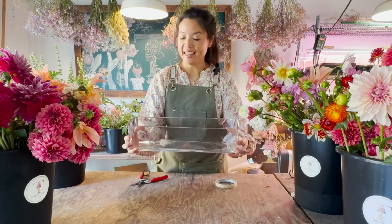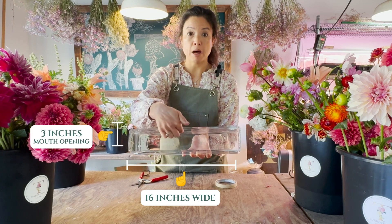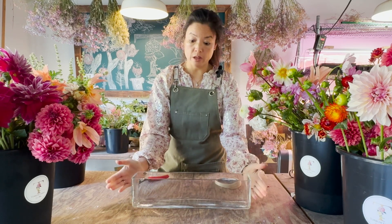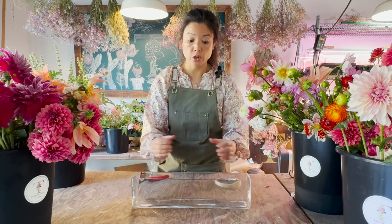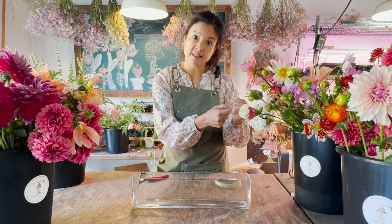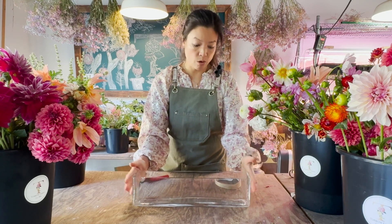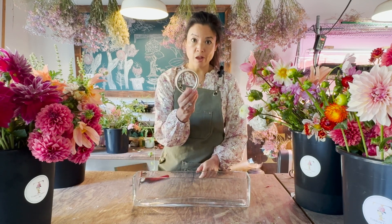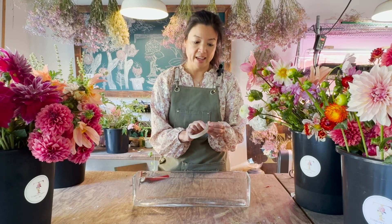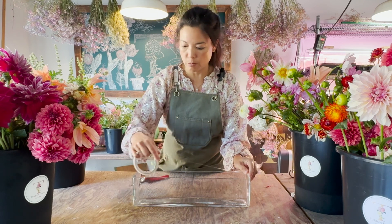Let's take a look at our vessel. It is about 16 inches wide with about a 3-inch mouth opening. There are a couple of ways we could outfit this. If you really want to hide all your mechanics you could use a brick of floral foam, maybe wrap it in ribbon and set some pins in to hide the closure. For today we are going to use simple floral tape, which is great because it gives us a little bit of structure without getting in the way too much.